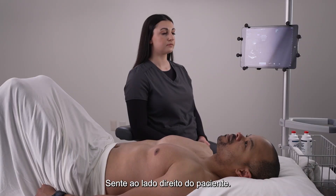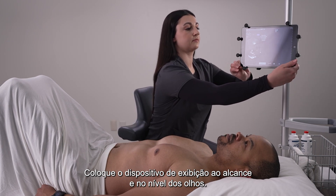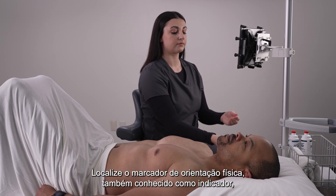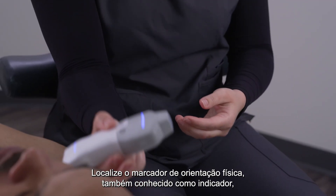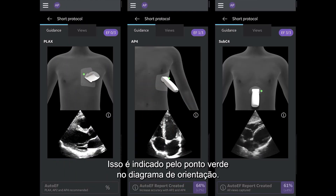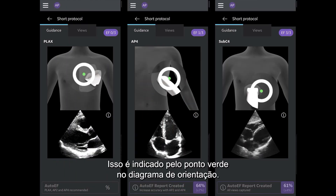Sit next to the patient on the right side. Place your display device within reach and at eye level. Locate the physical orientation marker, also known as the indicator, on your vScan Air SL probe. This is indicated by the green dot on the orientation diagram.